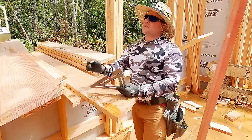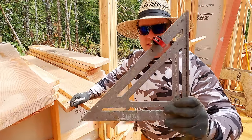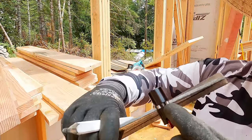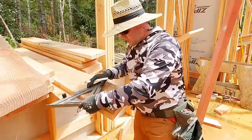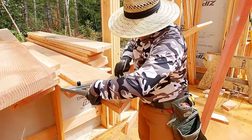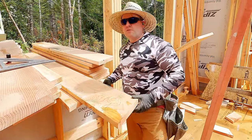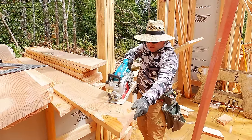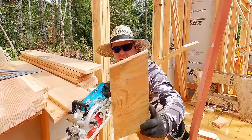Somebody forgot to subtract five and a half because of the beam. But if you're going to make mistakes, fix them quickly. Rule number nine of Austin Framers: when you make a mistake, fix it really fast. Rule number ten: don't make mistakes.